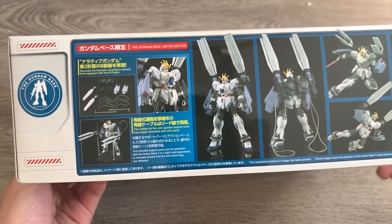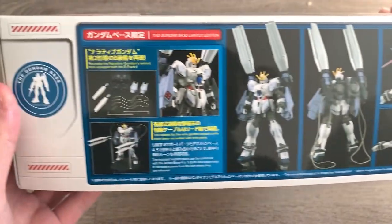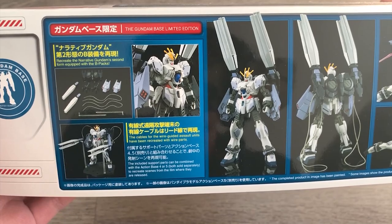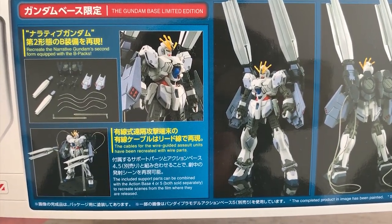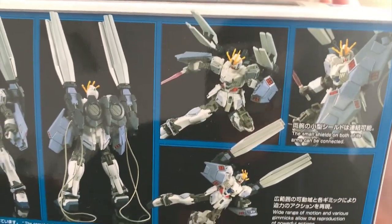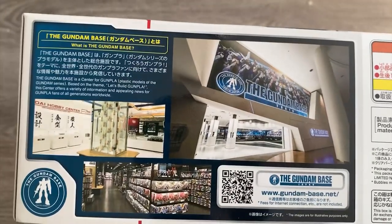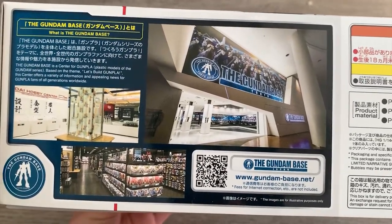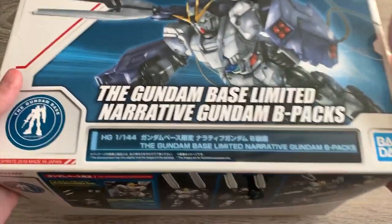Looking at the side right here, it is just a very simple action detail thing. We have this cable wire guided assaulting unit, and then at the side right here we can see some small detail about the weapons. Flip it to the other side, we're just basically talking about the Gundam Base thing that probably everybody knows, so it's not really that important.